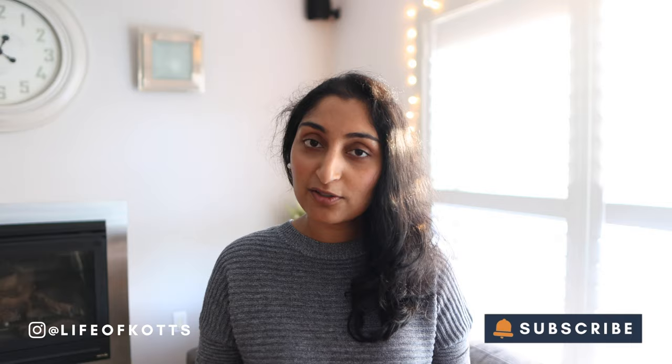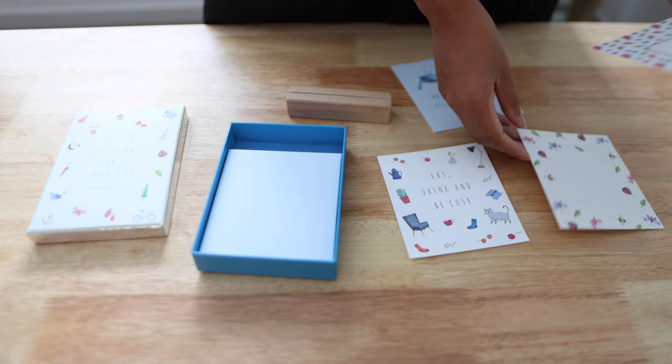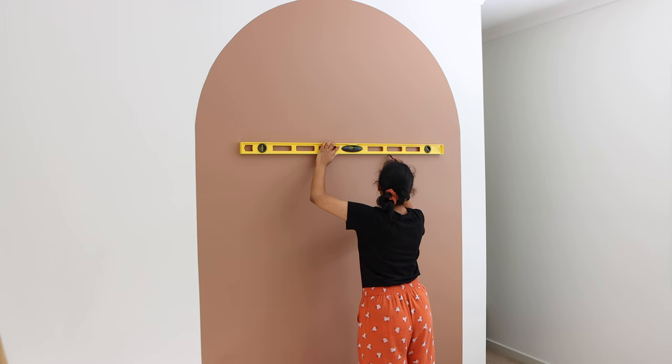Hey everyone, my name is Kavya, welcome to another video. Today I'm going to be showing you how to build a picture ledge. I'm currently in the process of turning our spare bedroom into a studio — a designated space for me to film, create content, run my business, and store supplies. In this video we're going to be building a picture ledge to go up on an arch, as a decorative touch where I can prop up paintings, artwork, plants, and other knickknacks to swap around over the seasons.